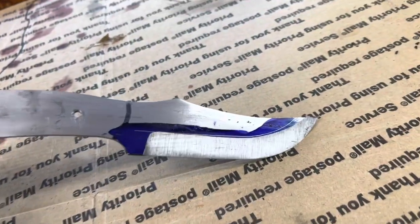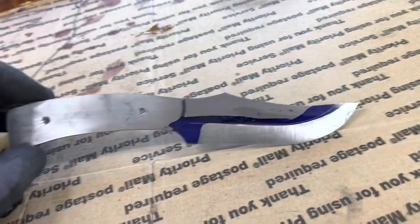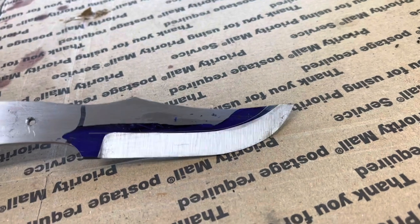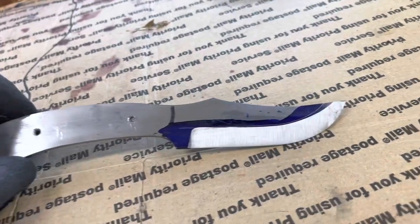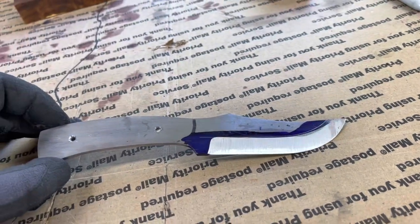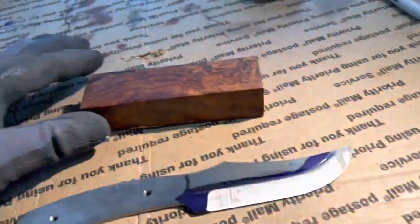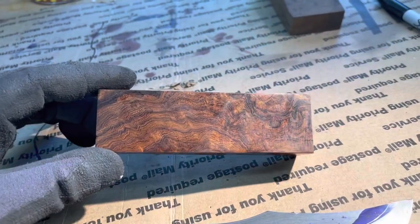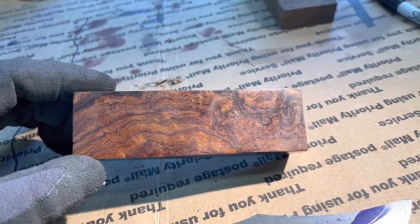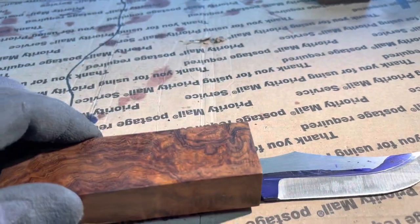I stopped just shy of the line. Now I start sanding out the grind lines, bringing this up to about a 600-grit finish. This is some presentation-grade desert ironwood that I've been hanging on to for quite a while, and it's going to go on this.